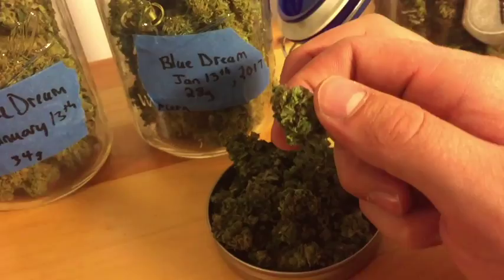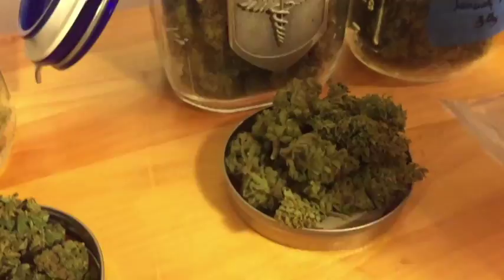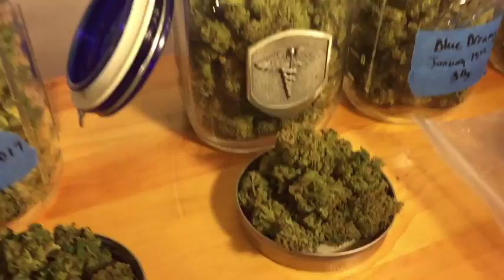These are the Blue Dream ones that we harvested a few weeks after, so these are not quite finished but they're still coming along pretty well.